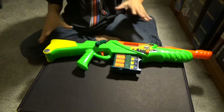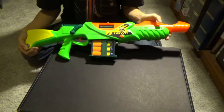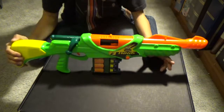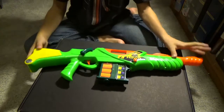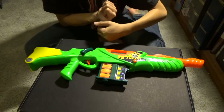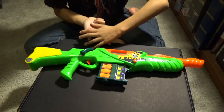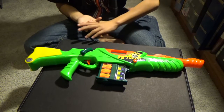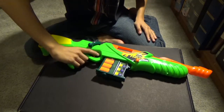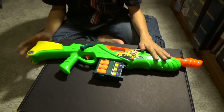Okay, so this is the Buzby Air Warriors Hawk, and this is a really, really nice gun. We're gonna be going over the features — things like looks of the gun, what it can do, firing, pros, cons, stuff like that.